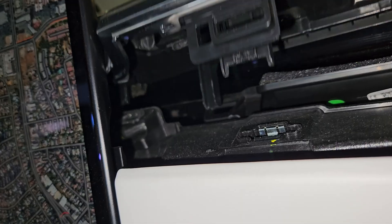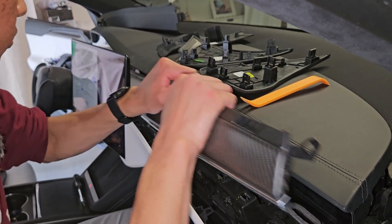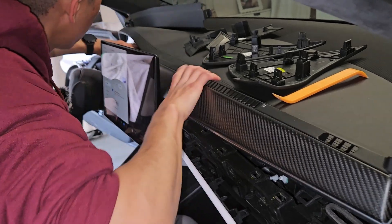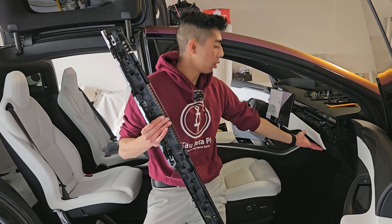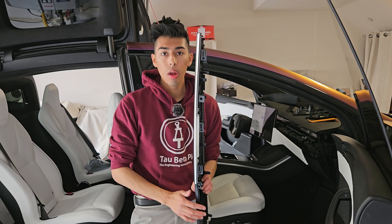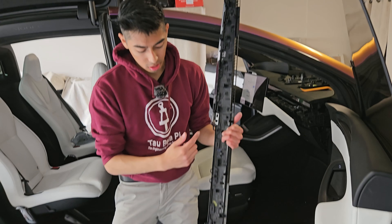All these clips have been removed except you need to get it out from behind the screen. When you pop out the trim you're basically removing it from the clips in the front, and then when you're kind of wiggling it up you're going to be removing all of the clips that are along here.